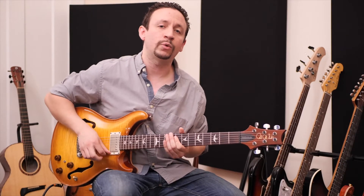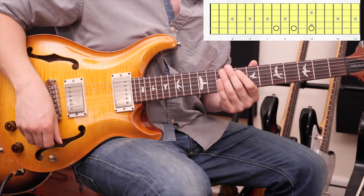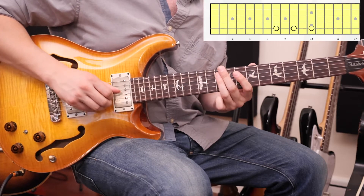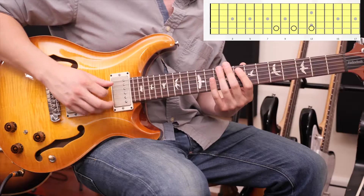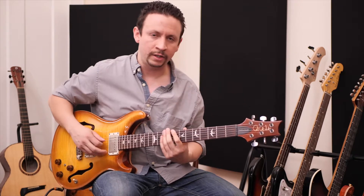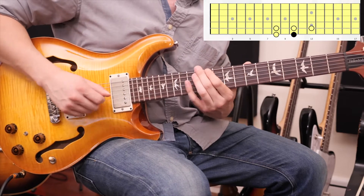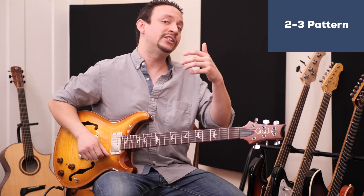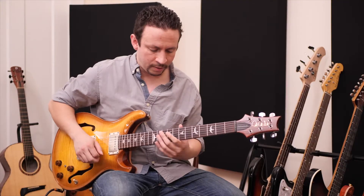Right next door, on the 8th fret of the A string, we're going to play what I call a three-note set: 8, 10, and 12. A three-note set is three different notes separated by a whole step each. The great thing about this is that we now have a full minor pentatonic scale — a two-note set followed by a three-note set, with the ring finger on the root note. I call that a two-three pattern.